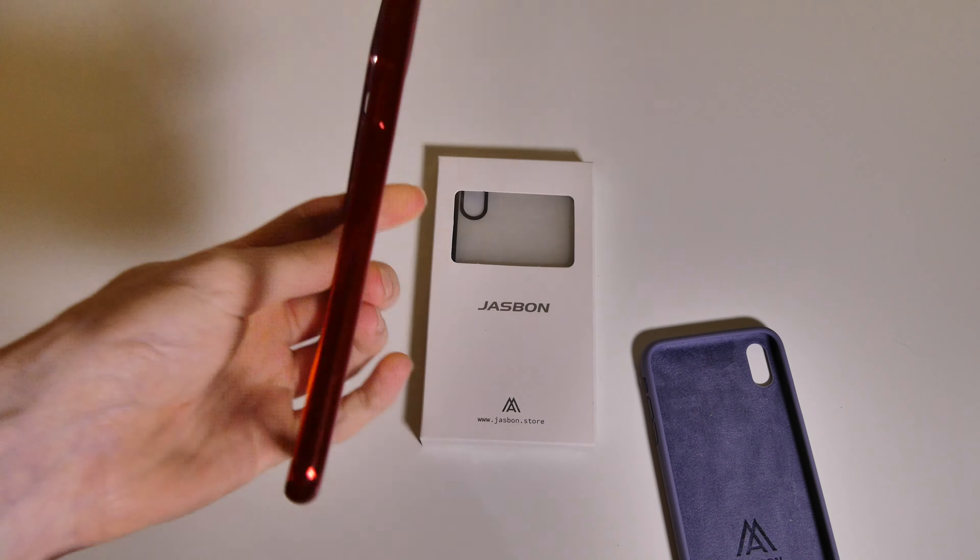This right here is the same case, just in black. One thing I forgot to mention is the blue one did come with a screen protector as well. I did not install that — I'm not a fan of screen protectors — but this case does come with a screen protector.